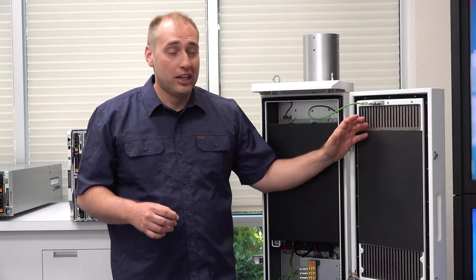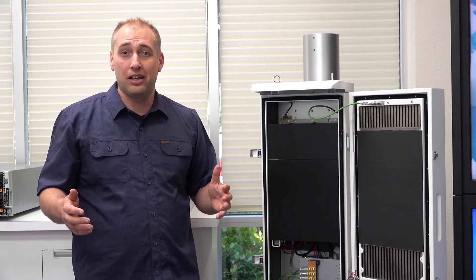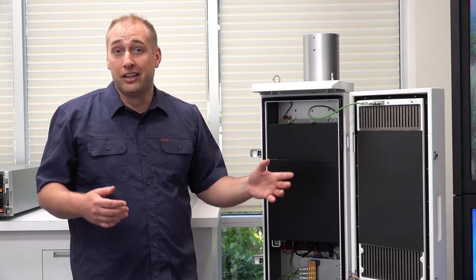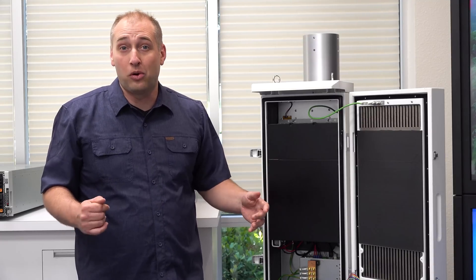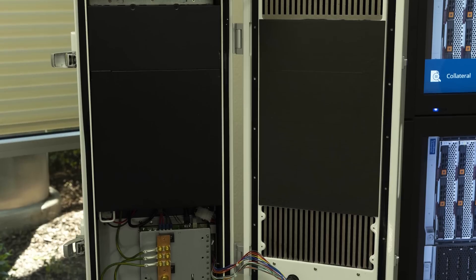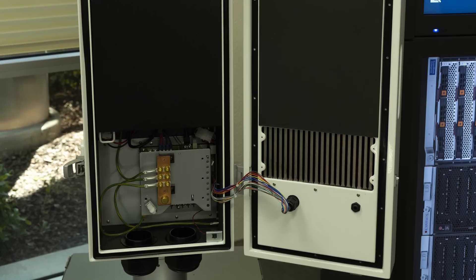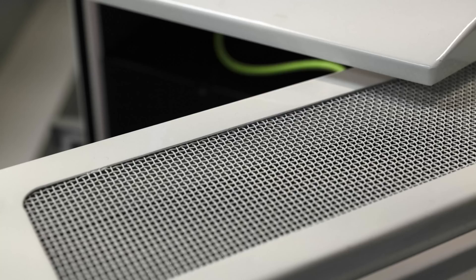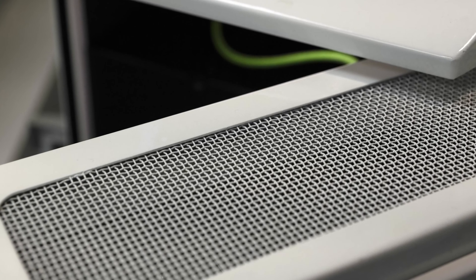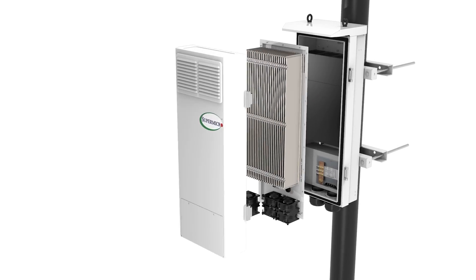If you look over here, this entire door is actually a heat exchanger. The idea is that this thing is designed to operate in pretty hot outdoor temperatures, and you also have to withstand things like lightning strikes because you're on a pole. The idea with this whole heat exchanger is that you need to cool a server — which can generate a lot of heat itself even on a hot day outside — because you don't have internal AC like you would normally have in a data center. This door is actually a lot heavier than I thought. It's weather sealed and there's a whole lot going on in terms of heat exchange.